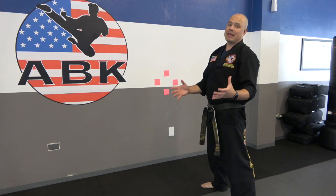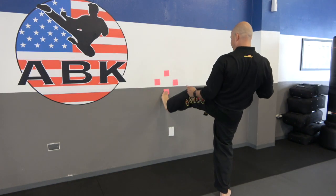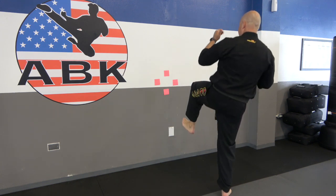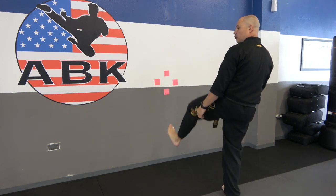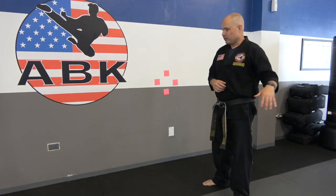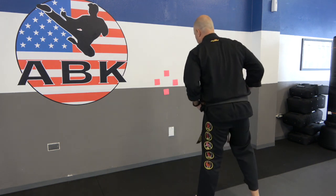Now we have to do that same drill but you're not allowed to put your leg down. Chamber one of your legs, bring that leg up, and you're basically going to tap, return. Tap, return. Tap, return. Keep that leg chambered high the whole time. Do it for maybe 20–30 seconds on one leg, then switch legs and do the other leg.